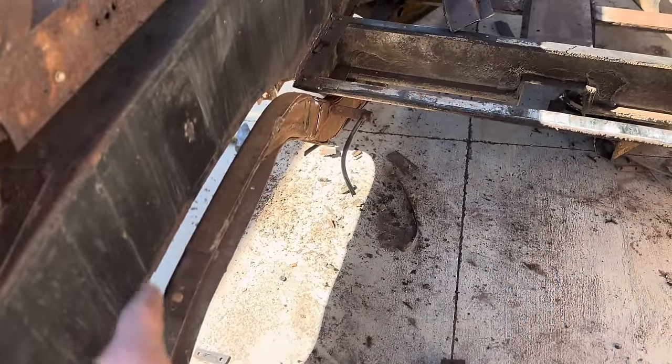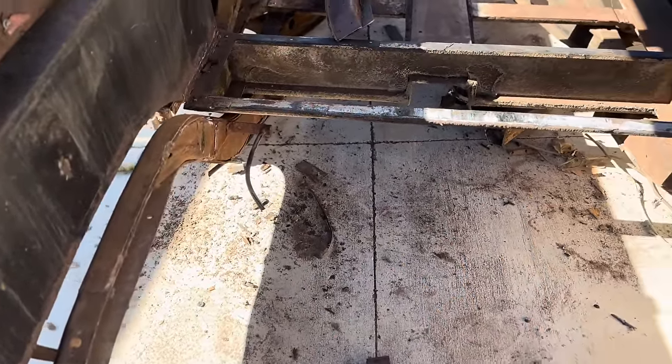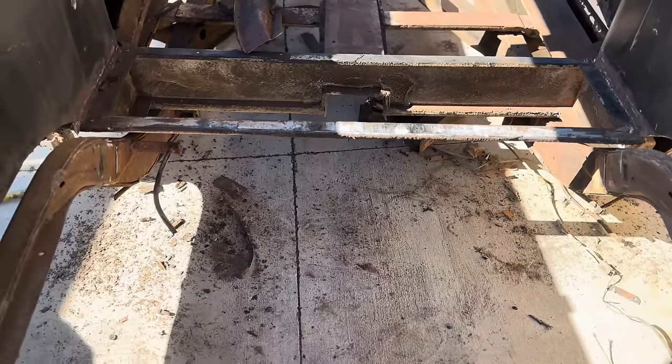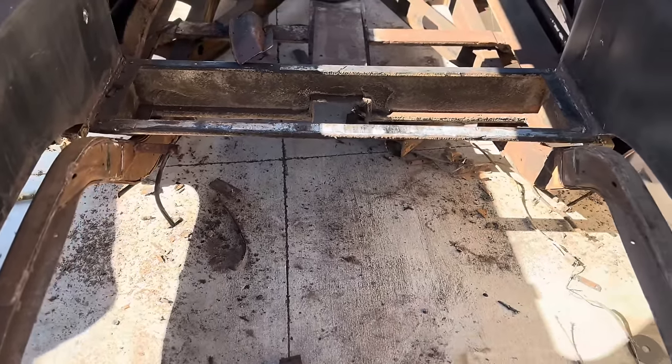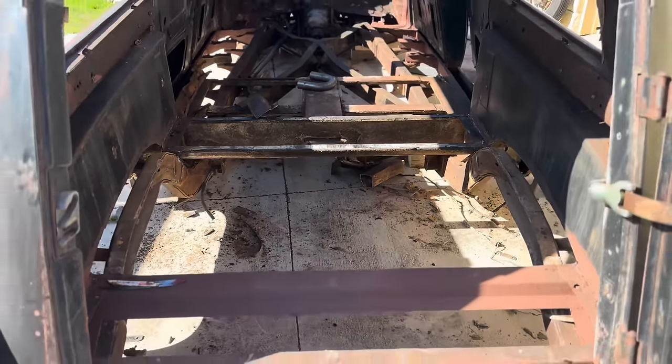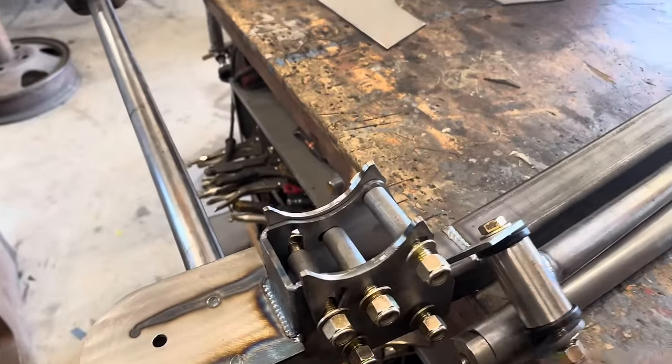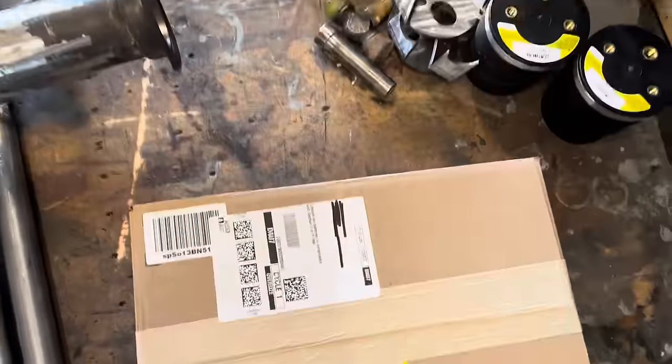Got the rear end hump out — I wouldn't call it a wheel well, but it's a hump. Got the old shock mount out as well, since I don't need any of that. Now it's time to slide everything underneath here and give it a try. I think I'll snug everything together first, and that'll be a good excuse to use my new impact.